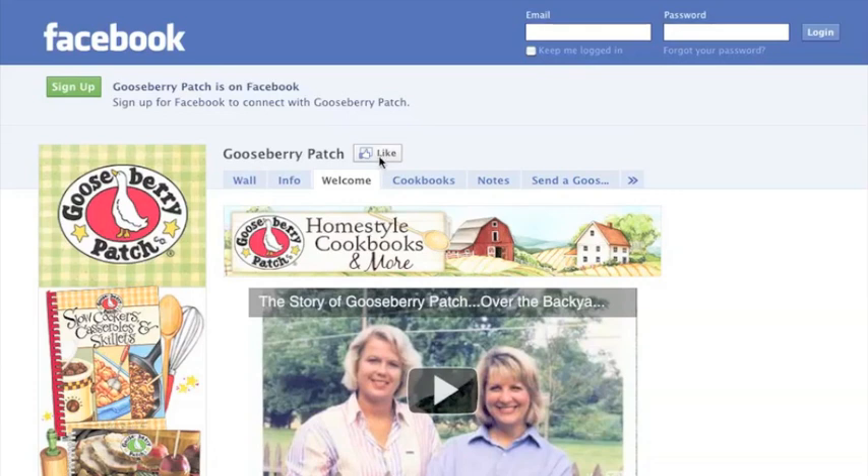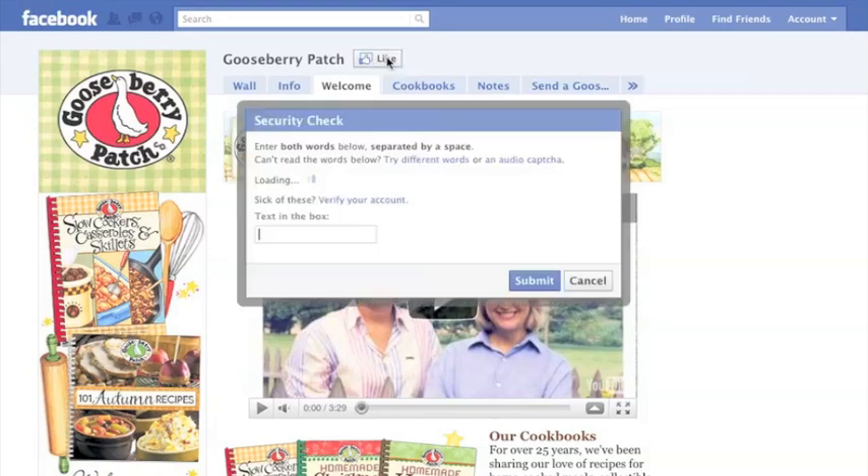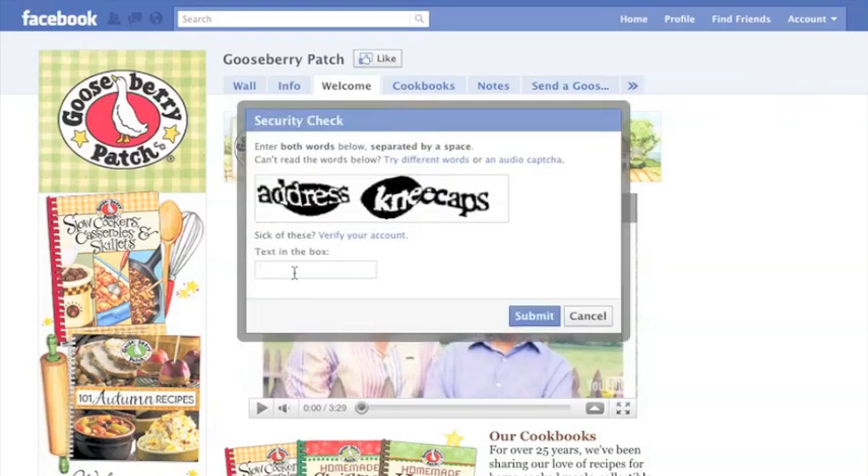If you've already signed up for a page on Facebook but want to become a fan of Gooseberry Patch, just go to our page on Facebook. Log in to your Facebook account, then click the like button. You may have to enter security words here too.